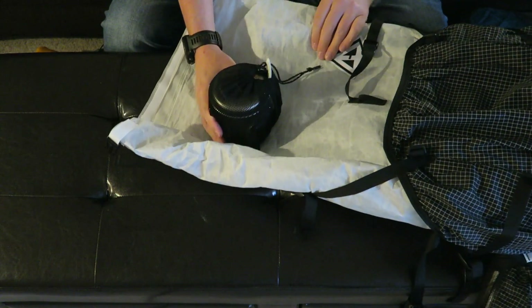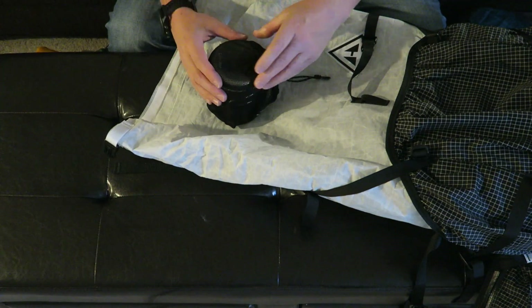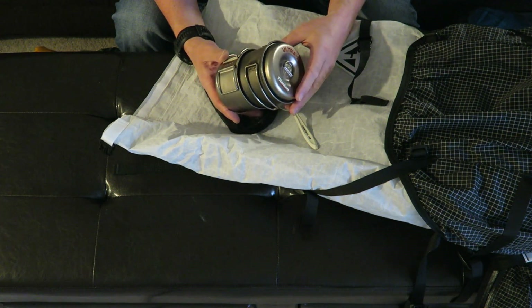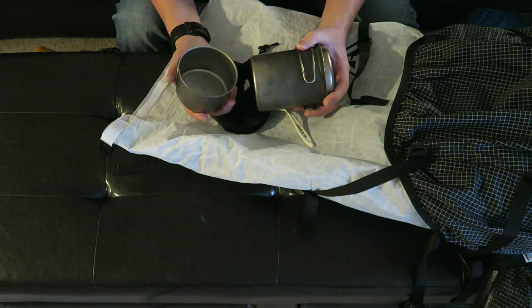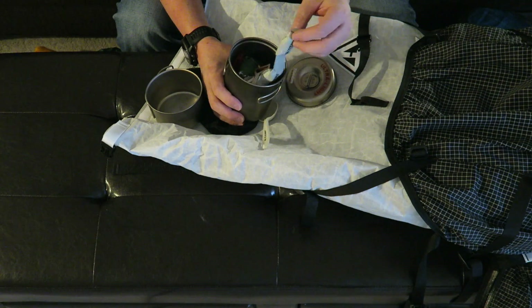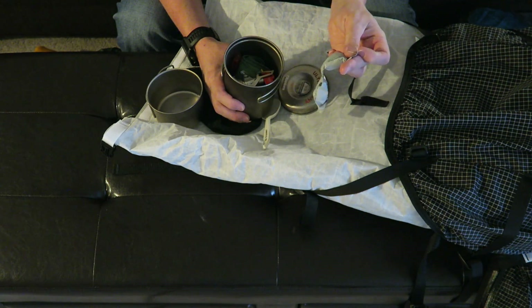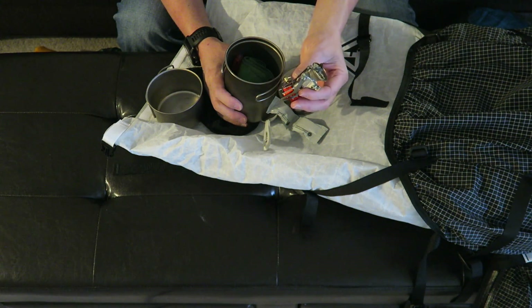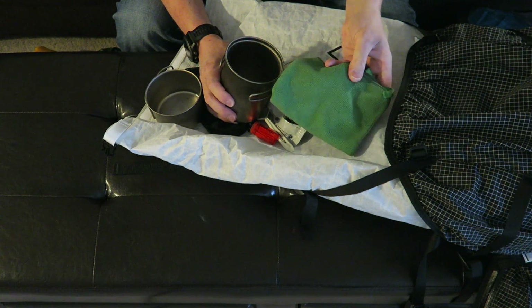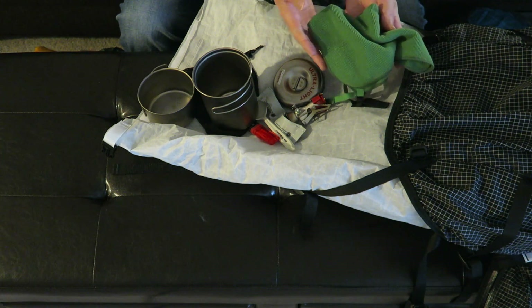Next up is my cook set, which weighs 10 ounces not counting the fuel. It consists of a Sea to Summit polycarbonate spoon — actually lighter than my titanium spoons — and the Evernew titanium cook set with a mug and a pot for boiling water or noodles. I have a few wet fire tabs in here as a backup, though I am bringing a gas stove and will likely have a campfire too. The stove is the new MSR Pocket Rocket 2, plus a lighter and a small microfiber cloth for cleaning the pots and washing my face or hands.